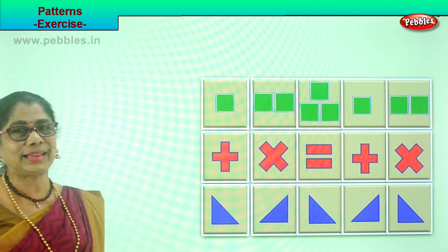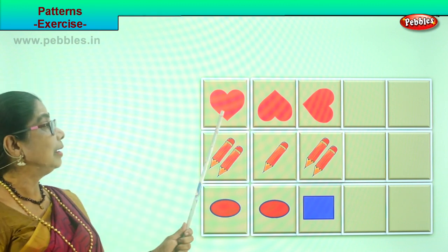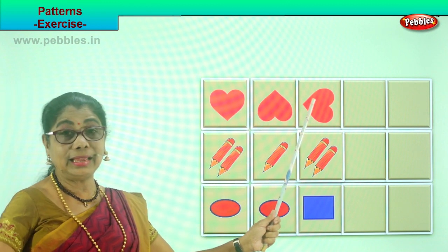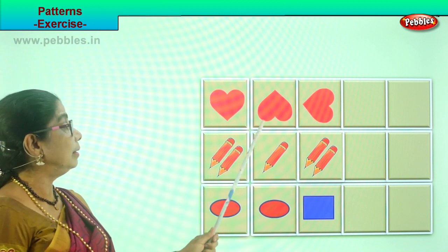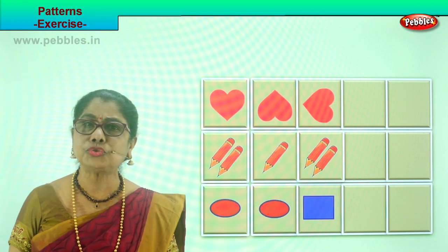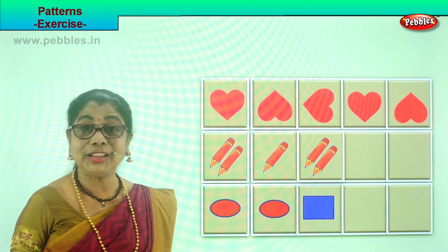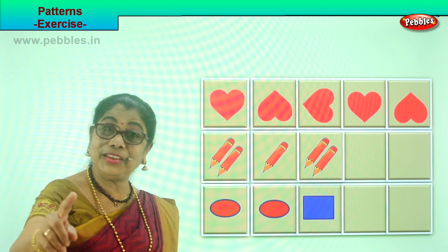Shall we do another exercise? Look what I have for you here. Look carefully. Here is a heart, here is an upside-down heart, and this is a side heart. So look at the pattern — straight, upside down, side. What will follow, children? Good — this will follow here. Very good. Next, upside down. Good. And the next one will follow here.